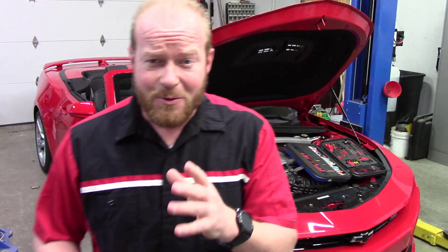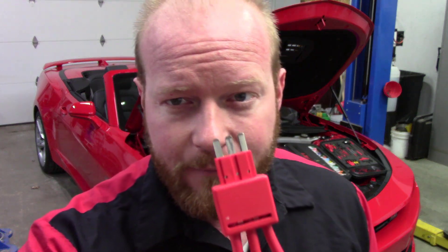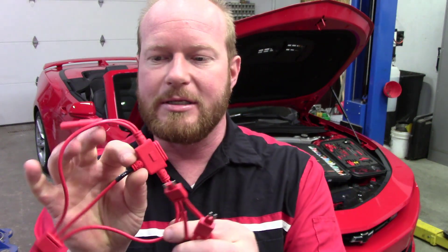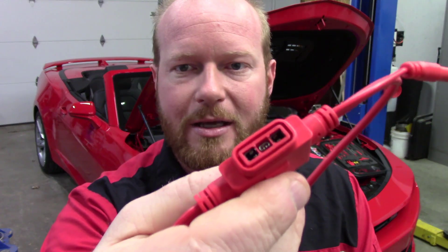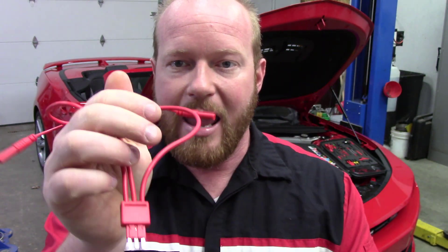These inline fuse taps are amazing and make it a lot easier to do diagnostics. The engineers are wonderful people and come up with some brilliant ideas, and one of those is a three-legged fuse. AES Wave has come out with a three-leg fuse adapter that has both power leads coming off for your scope. You can put your fuse right there in the top, and then run your amp clamp around any of those three wires to see amp draw.